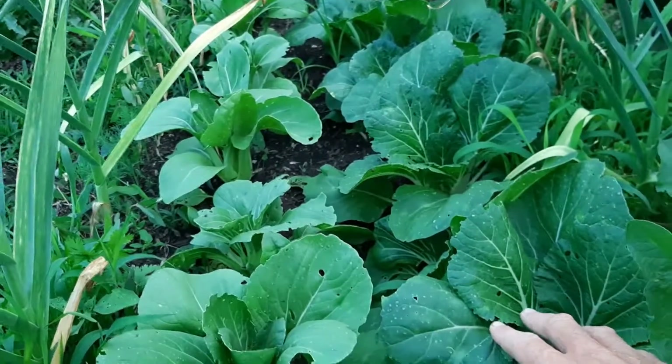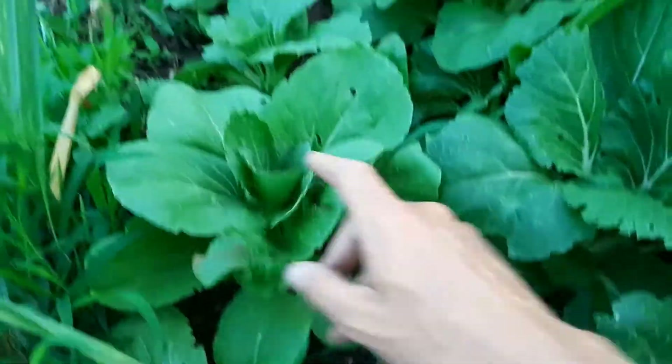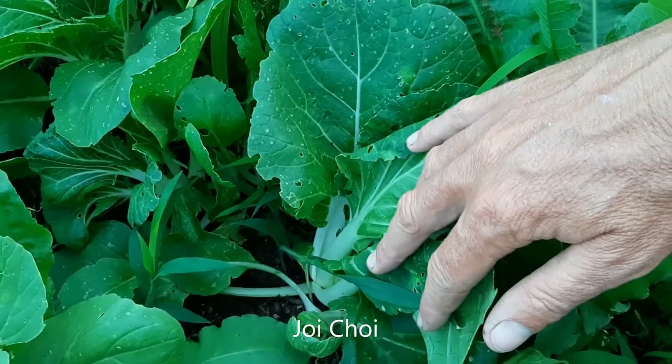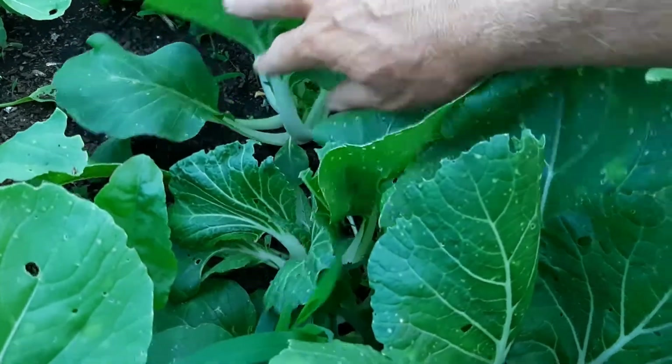Really vigorous growth on this — I was really surprised. It's too bad about the bug damage and they're not fully mature, but I want to get them out, give some to friends, and free up some space. I've got them here between the garlic rows and you can see the pretty clear difference between the two varieties. The Joy Choy has white stalks and dark green leaves, and these are more compact plants — not like the huge ones in the grocery store.